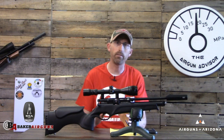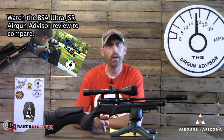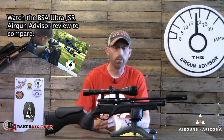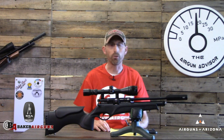Otherwise this is essentially the exact same air gun as its smaller brother, the BSA Ultra JSR. It has the same two-stage trigger, same cylinder, same barrel, same action, same bolt handle, same magazines — you name it, it's the same. It also comes with an 11-millimeter dovetail for your scope.